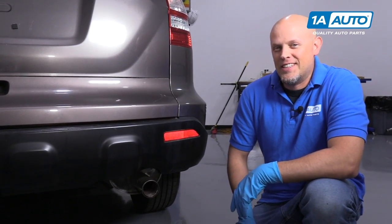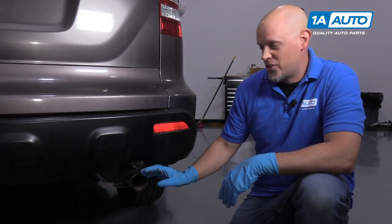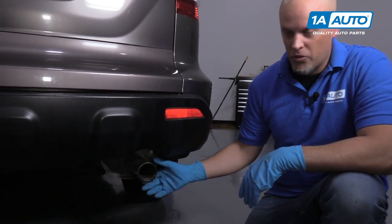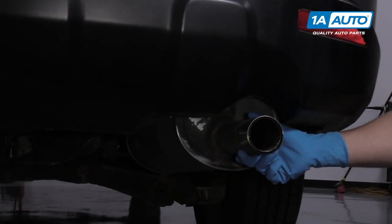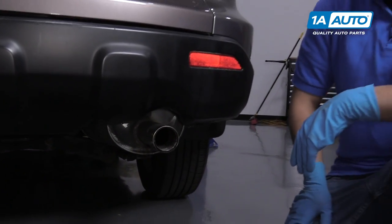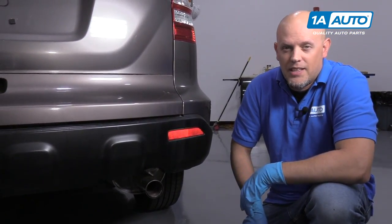What's up guys? Here we have a 2009 Honda CR-V. We're having some exhaust trouble and we're going to check it out. We noticed when we're driving along, we got some rattles coming from the rear. So we believe there's a break in the exhaust and we're going to put it up and take a look.